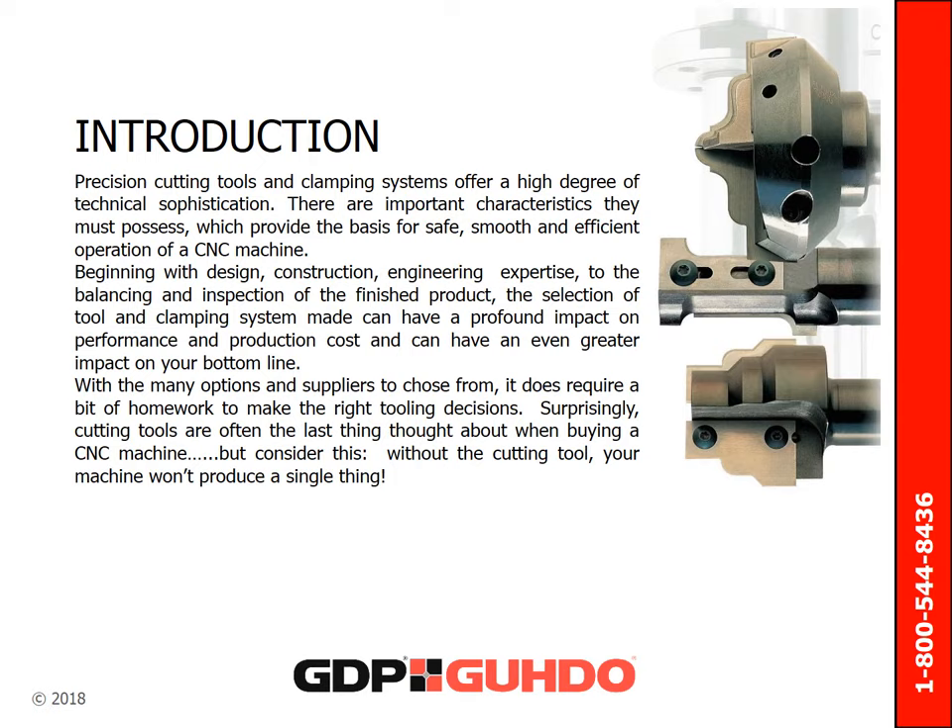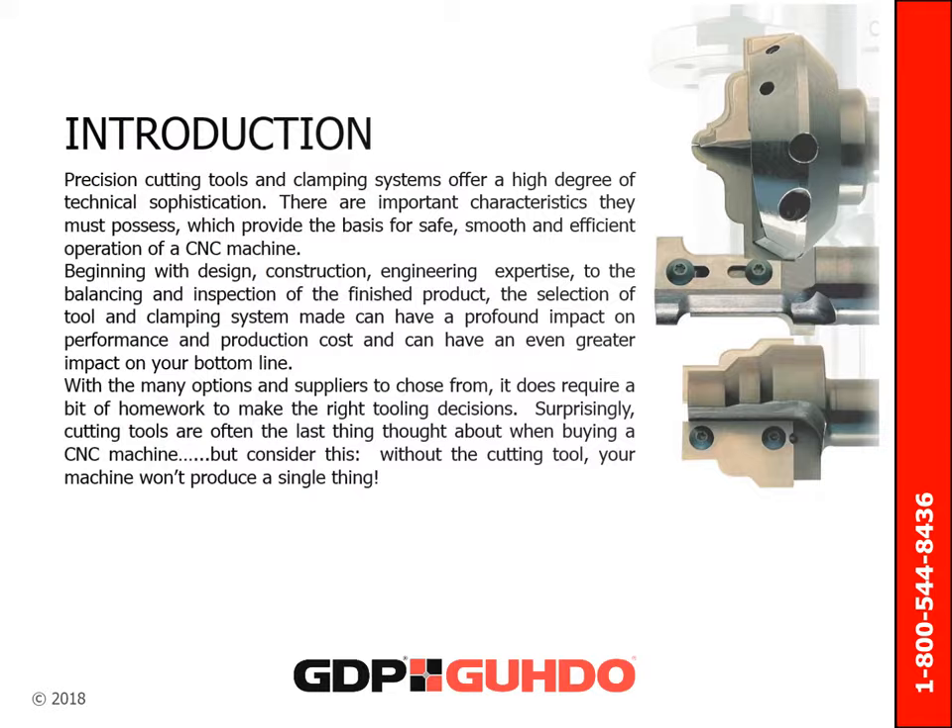Surprisingly, cutting tools are often the last thing thought about when buying a CNC machine. But consider this — without the cutting tool, your machine won't produce a single thing.